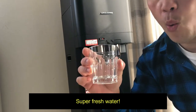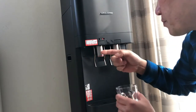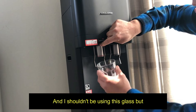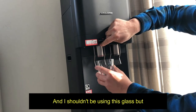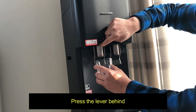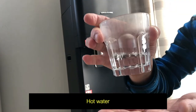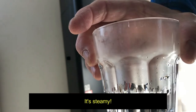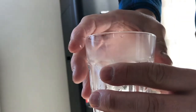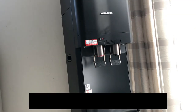Now let's see the hot water. Lift the flap, press the red button — I shouldn't be using this glass, but this is to demonstrate that it's hot water. Press the lever. Did you see that? Hot water — it's steamy! Burning hot water. So you can make instant coffee or hot chocolate. And that's it for this video, guys. Thanks for watching, bye!